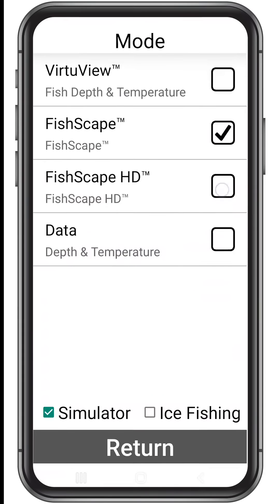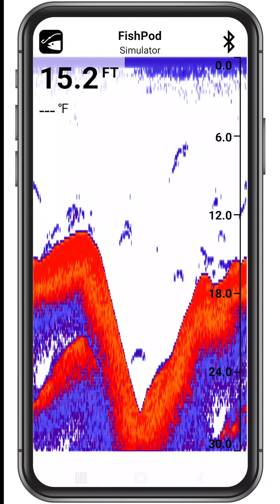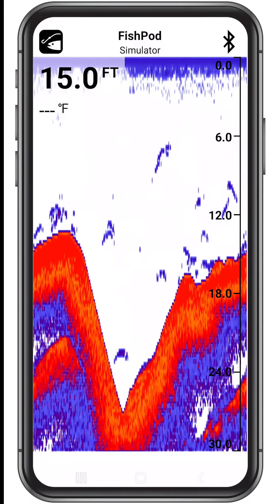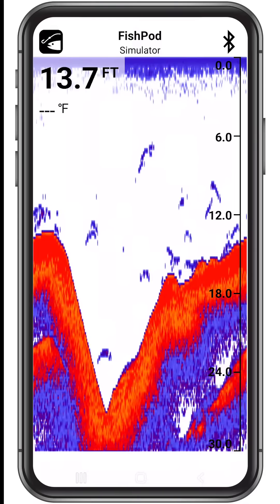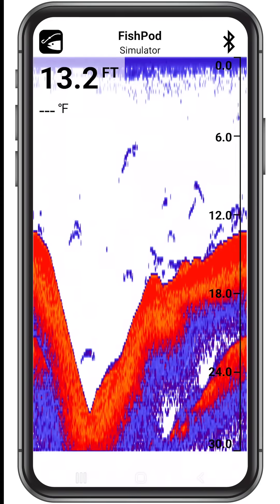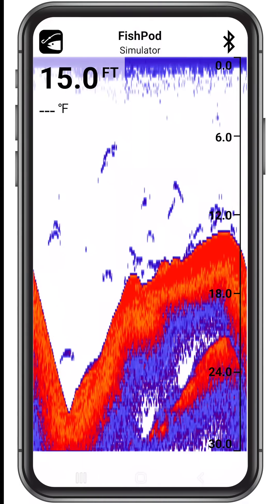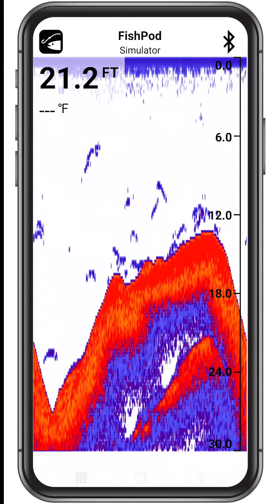The FishScape HD mode is for experienced anglers who demand a high-definition fishing experience. This mode identifies the depth, presence of fish with fish arch enhancement, bottom contour and composition, all on your device's HD color display. What you'll experience is a full screen of raw sonar. Unlike any other castable device, FishScape HD sets you free by giving you an overabundance of sonar data, allowing you to use your fishing experience to perfectly target prey.